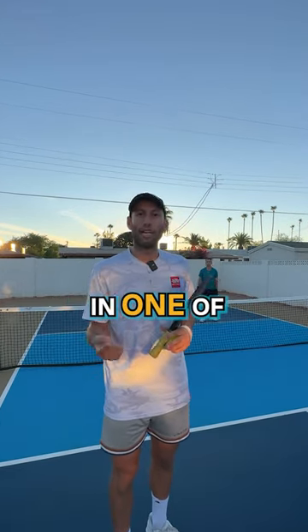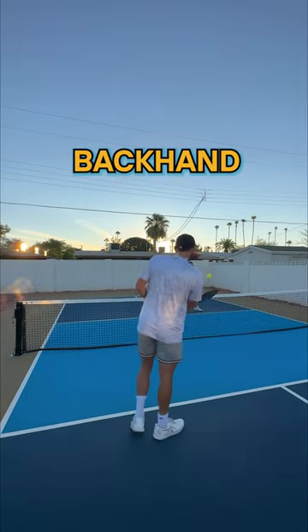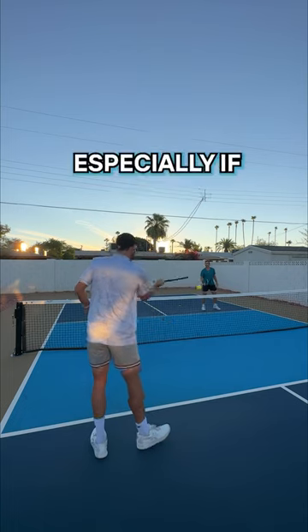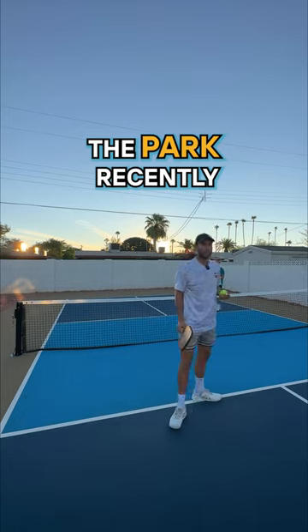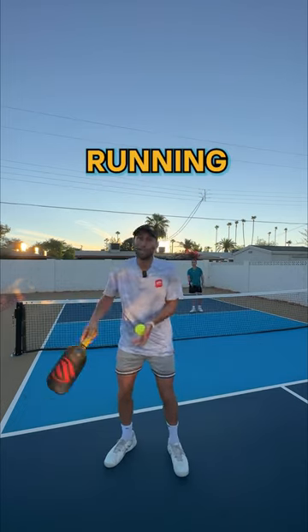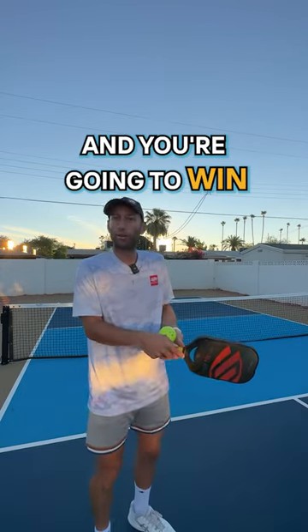The suggestion I made to her was to hit it in one of two places. The first place: hit it over to the opponent's backhand. A lot of times, especially when you're playing against other beginners, they don't have as strong of backhands. I saw it at the park recently — how many players were actually running around their backhand to hit a forehand. So go to where they're not as strong, and you're going to win more points.